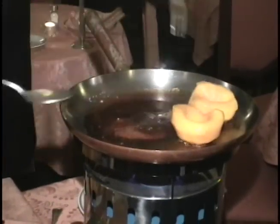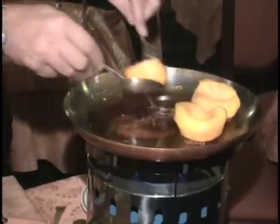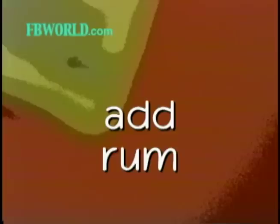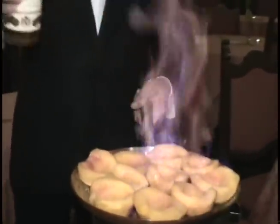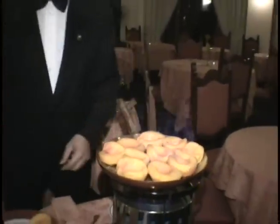Place the peach halves into the caramelized sugar and let them cook slightly. Add about a quarter of a cup of dark rum to the peaches and allow the alcohol in the rum to catch the flame and burn down.